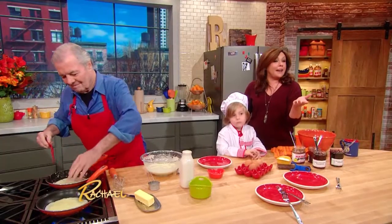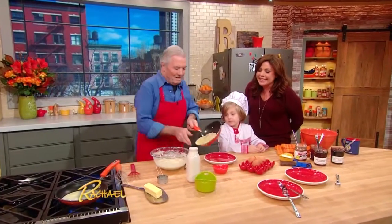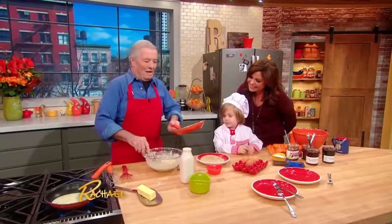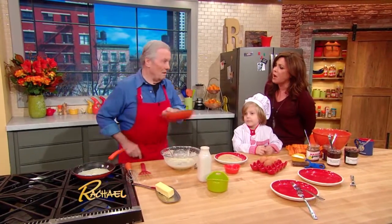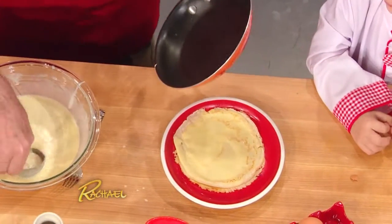I love sweet and savory — I need a pepper pancake! The first crepe is ready, look at that. Fantastic. Jacques, what's your favorite tip for getting kids in the kitchen? You have to get them involved, one way or the other. Give them ownership.